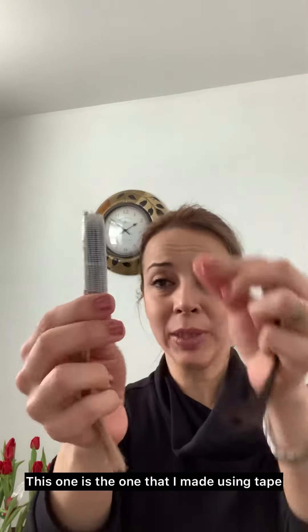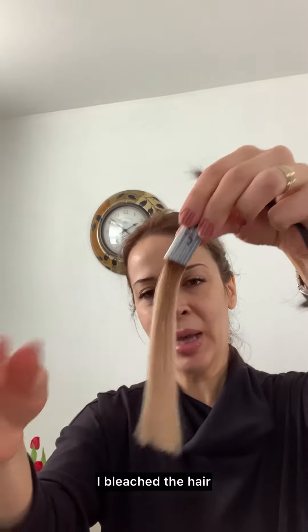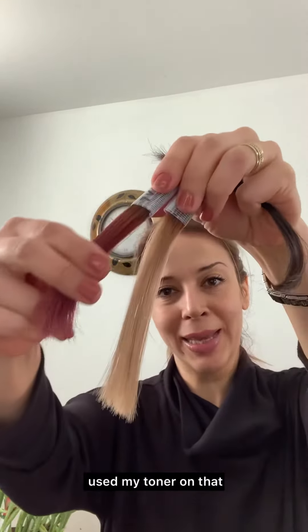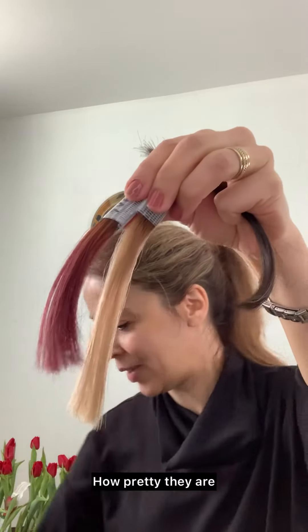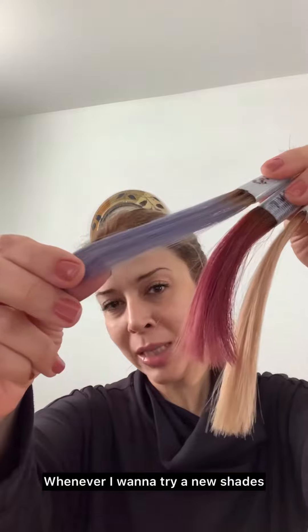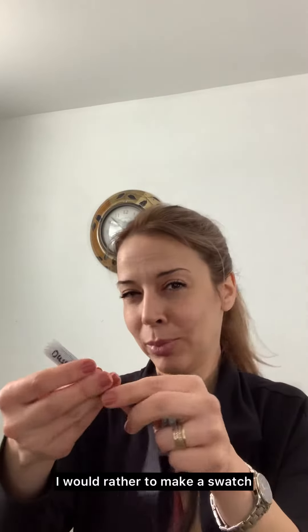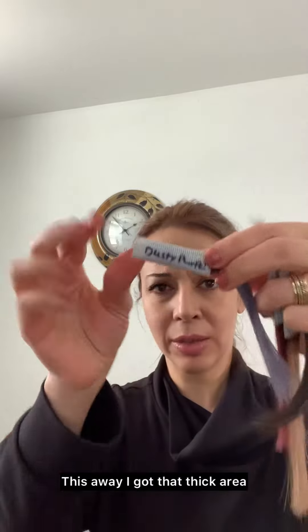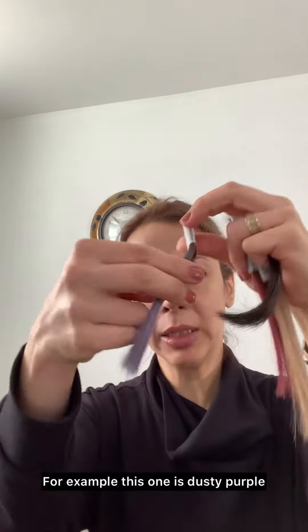This one is the one I made with the tape — I bleached the hair and then used my toner on it. Look how pretty they are! I have so many of them. Whenever I want to try a new shade and I don't know how the result would be, I make a swatch first to see how it works. This way I get a thick area to put my formula on.